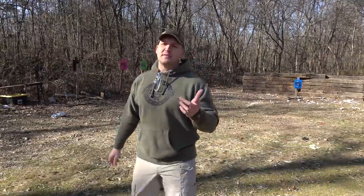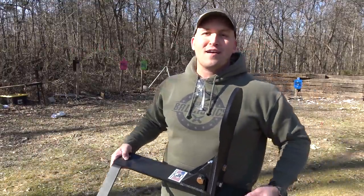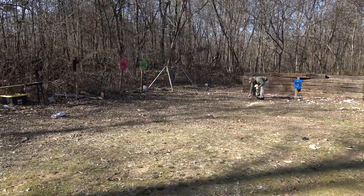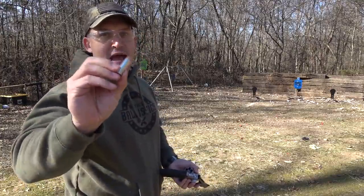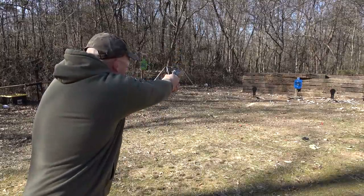We're going to start out with some steel targets, and today I've got a few new ones I want to show you. I've been wanting to get these for quite a while and shootsteel.com was nice enough to send them over — they're Magnum poppers. I'm going to be using some Underwood Ammo 44 Magnum 245 grain full metal jackets. Let's see how much pop this thing has.